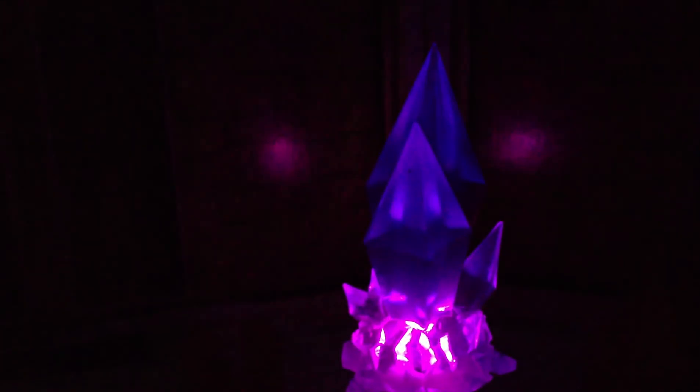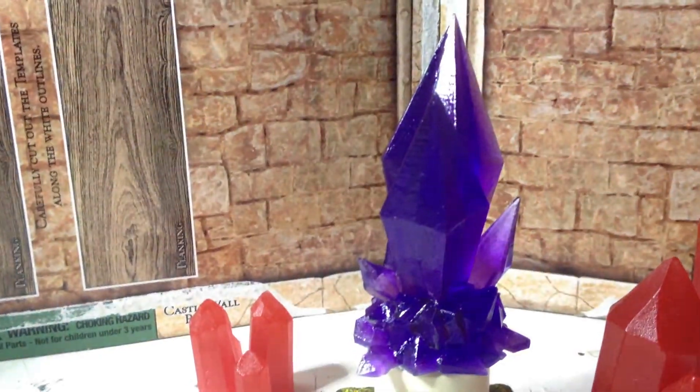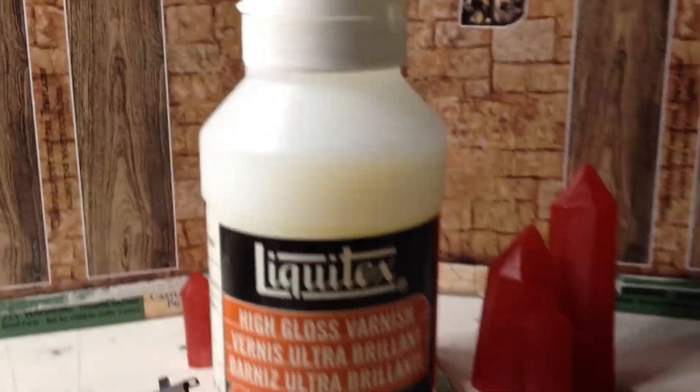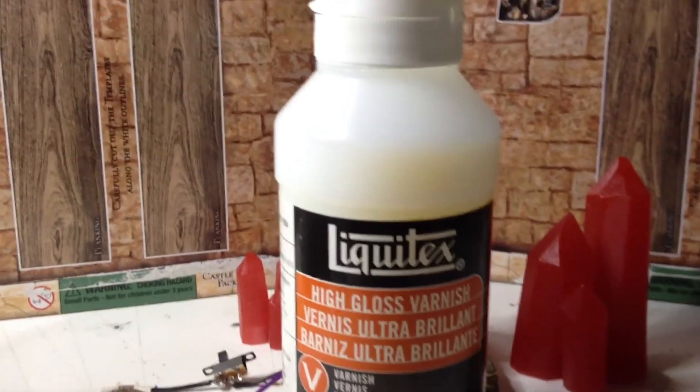All I did was drill a hole in the bottom — pretty straightforward, nothing much there. The purple ones you might have noticed earlier — you can't tell as much in the dark but they're fairly glossy. They're actually a lot glossier than ones you might have at home, because I added two coats of Liquitex High Gloss Varnish on them. I'm going to turn on the lights again, and here's the Liquitex I used to varnish those crystals.